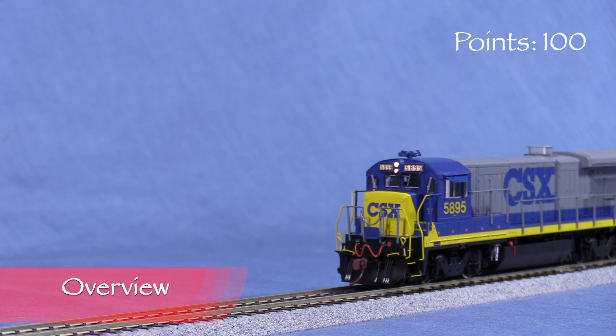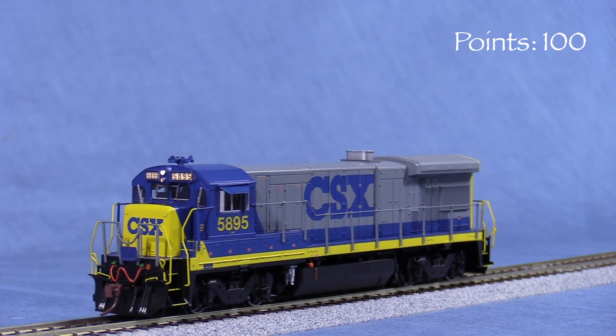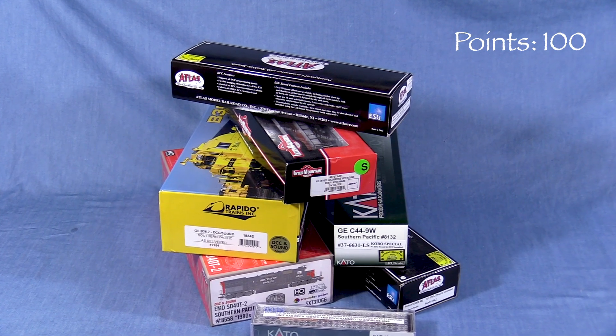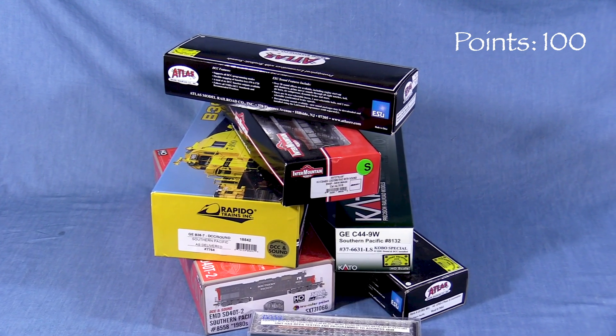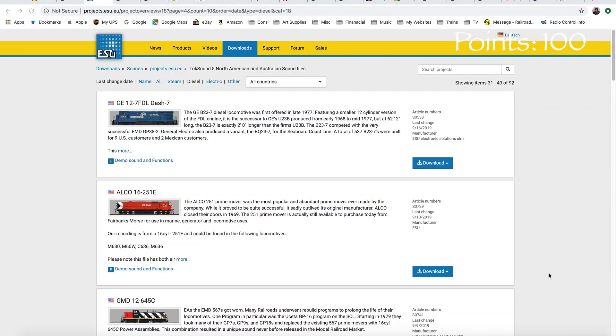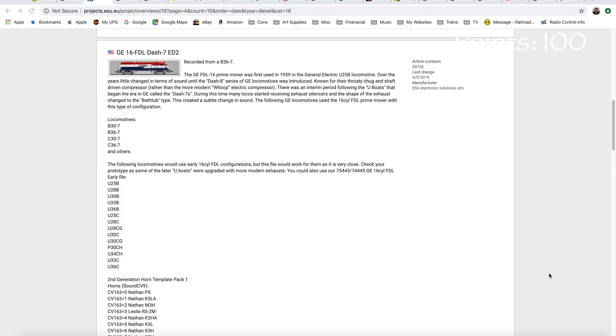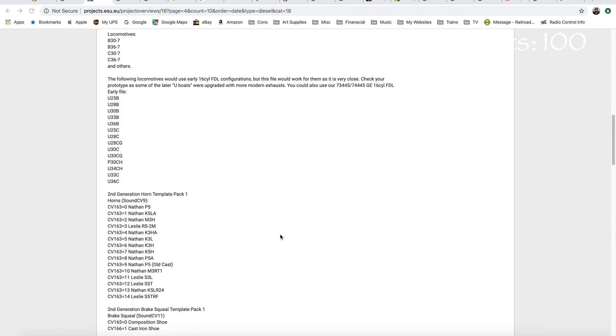ESU decoders are known for their outstanding running qualities, excellent lighting effects, and high-quality sound. A number of manufacturers now include ESU decoders in their sound-equipped locomotives, including Atlas, Intermountain, Kato, Scale Trains, and Rapido. One of the things that sets ESU DCC sound decoders apart from some other popular brands is the ability to reprogram the decoder with different sound sets.